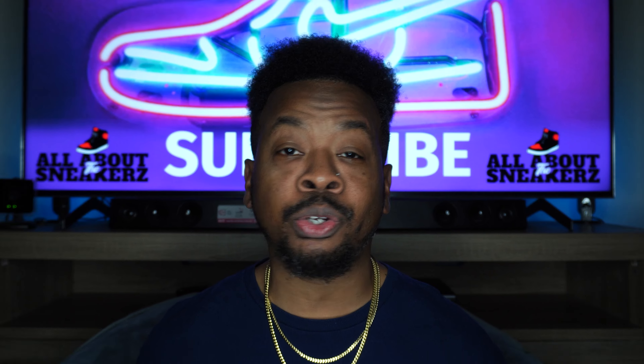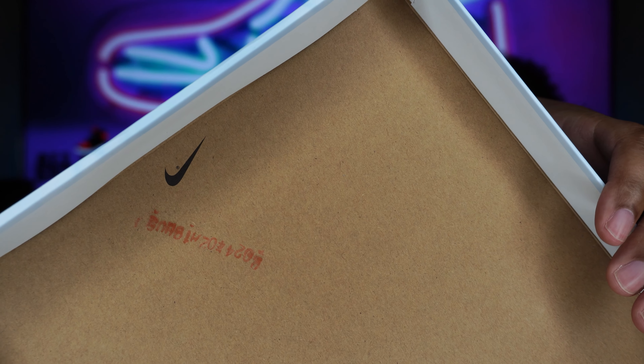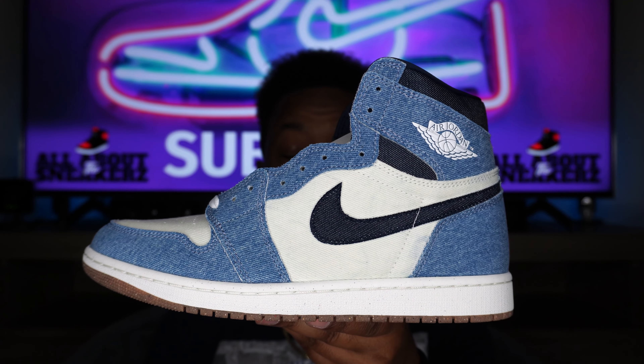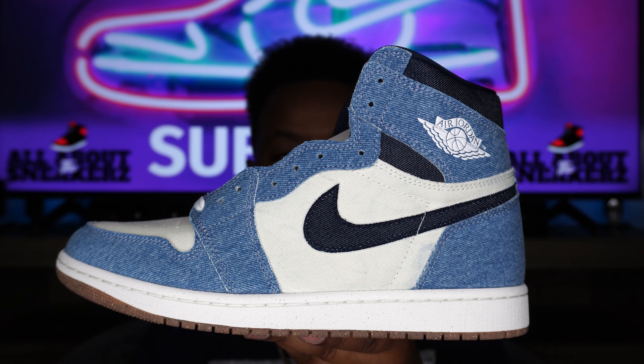A lot of people are anticipating sales on a lot of sneakers, but when I saw these sell out on the Sneakers app, I wasn't taking any chances. Flipping the lid up — we get our standard cardboard underneath, a Nike swoosh and lot number. Flipping the tissue paper up, we get that off-white tissue paper. And there we have it — the Air Jordan 1 High OG Denim. A very, very clean sneaker, in my opinion. So glad to have this one in the collection.